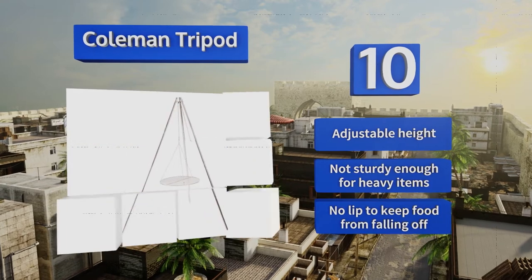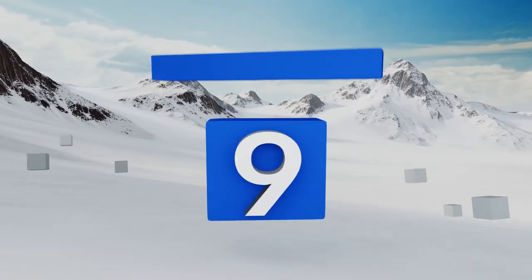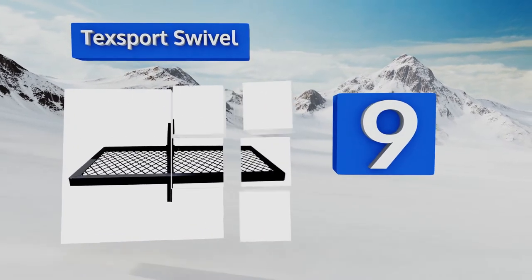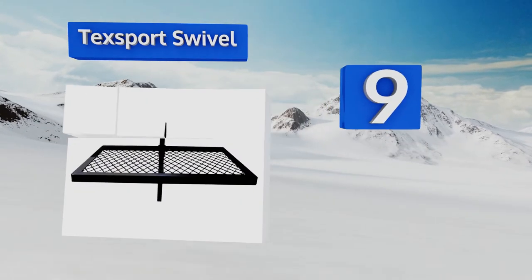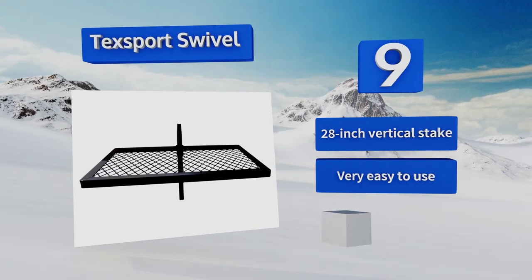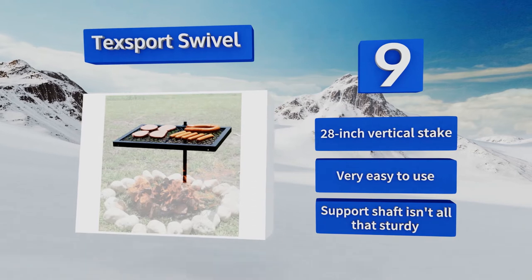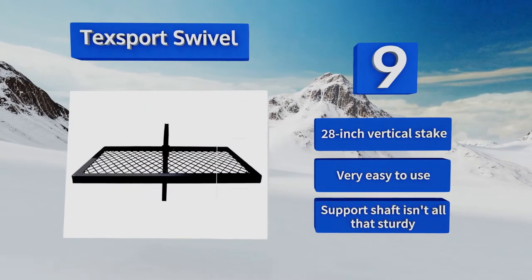At number nine, the Tech Sport Swivel is welded from heavy-duty steel to withstand frequent use over almost any heat source. Its large 24 by 16 inch grilling grate allows for the effortless preparation of hot dogs, hamburgers, and all of your summer barbecue favorites. It comes with a 28-inch vertical stake and is very easy to use, but the support shaft isn't all that sturdy.